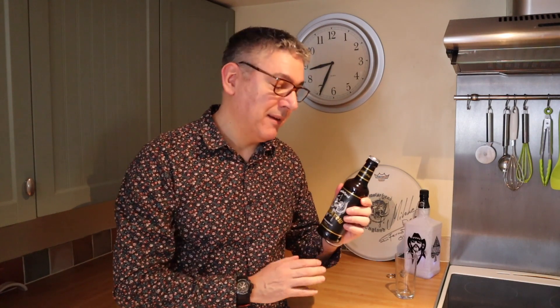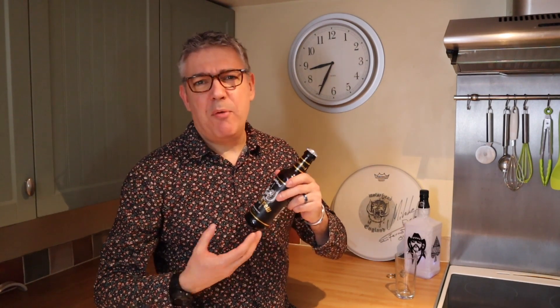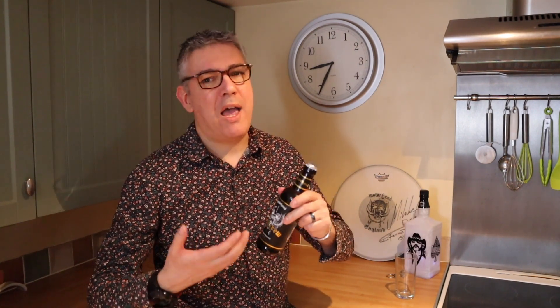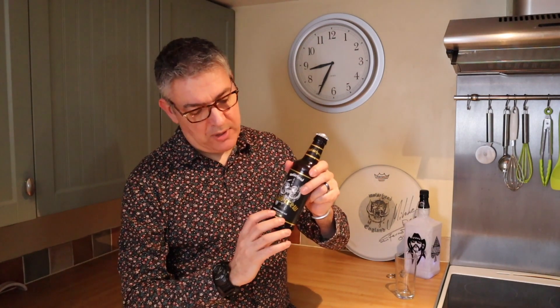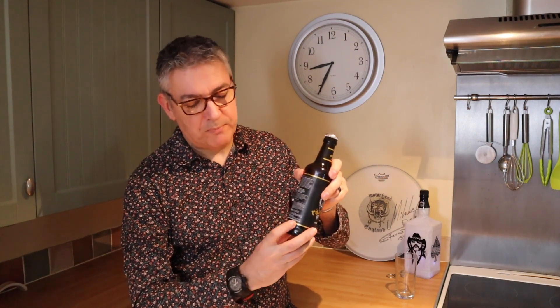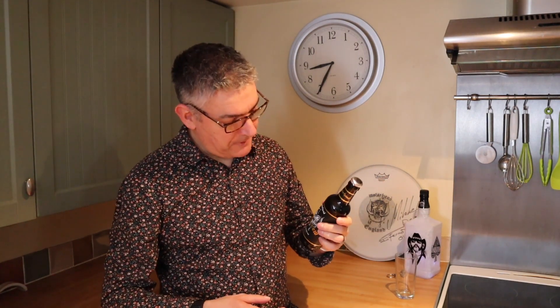One of my favourite bands and one of my favourite beers. There are lots of bands who've got beers these days — I know Iron Maiden Trooper, there's Status Quo Piledriver, and Madness had a Porter out. How much these bands have an input into the brewing of the ale I have absolutely no idea, but it turns out the Motorhead boys had quite a little bit of input into this, which as a super fan is nice to know.